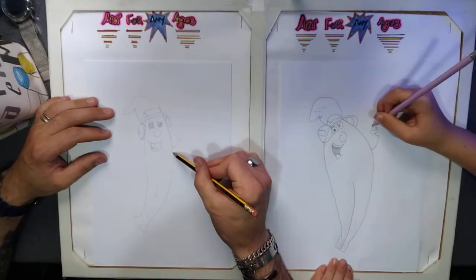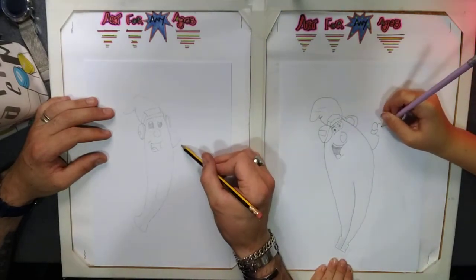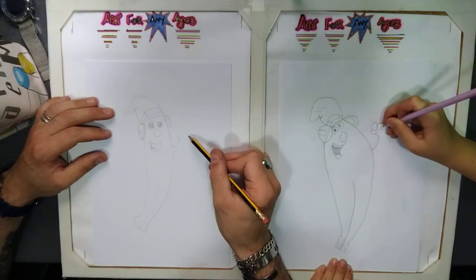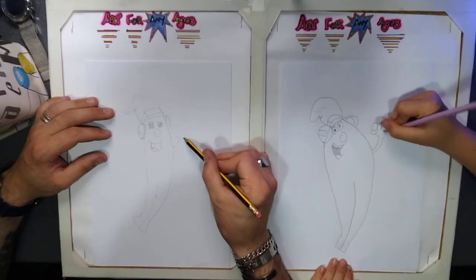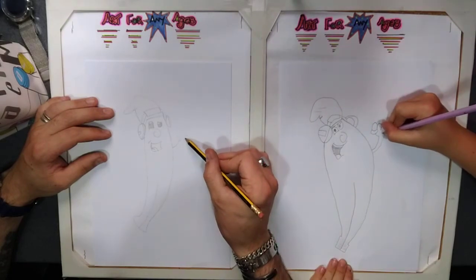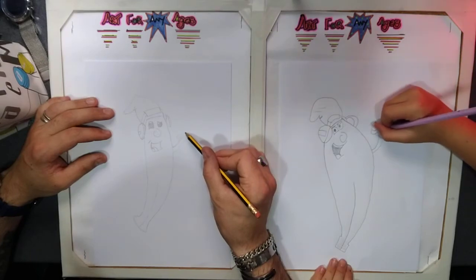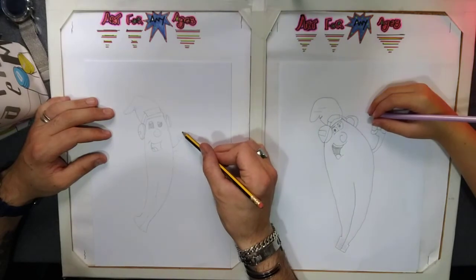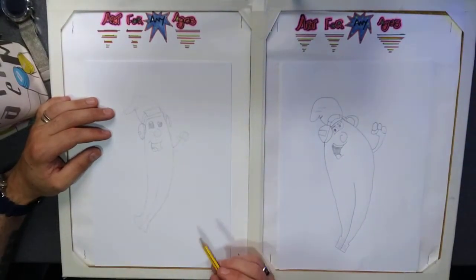Move on to the other side of the arm. Finger round and move in — up and around, and again, up and around. There you have it — you have the right hand arm.